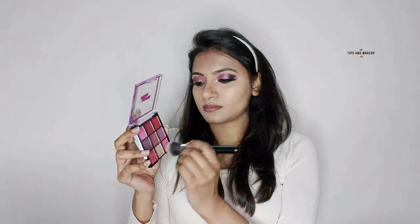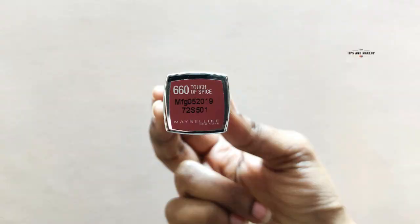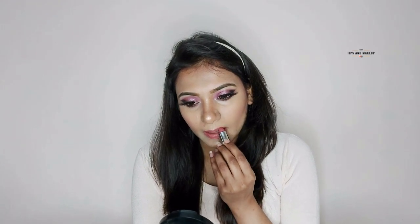I'm using the same palette I used for my eyes — taking the pink shade as a blush and applying it to the cheeks. You can see how well the pink shade suits. Next for highlight I'm using the Swiss Beauty Highlighter bronzing palette, picking the lightest shade and applying it to the highlight areas. Then I apply Maybelline Bullet Lipstick in the shade 660 Touch of Spice — today's makeup is perfect with this pinkish and peachy tone.